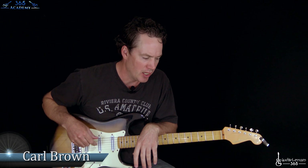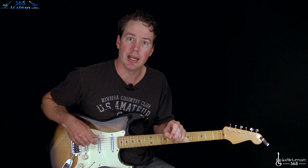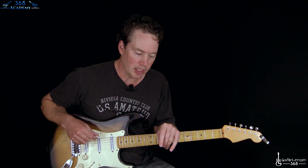Hey guys, it's Carl Brown from GuitarLessons365.com. Fun one for you today — an old classic by the Foo Fighters, Monkey Wrench. Not sure why I haven't covered this one yet, but I had an email notifying me that I had missed it. So we're going to do this one. It's going to be a quick lesson. It's not a lot of solo stuff. It's kind of earlier Foo Fighters — there's not like a ton going on with the guitars. They kind of started adding a lot more of that throughout their career.